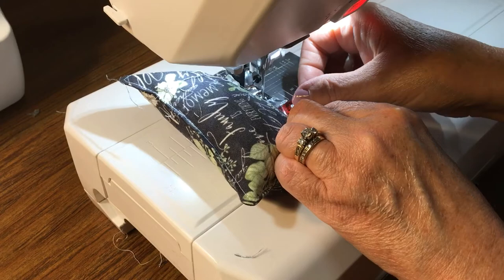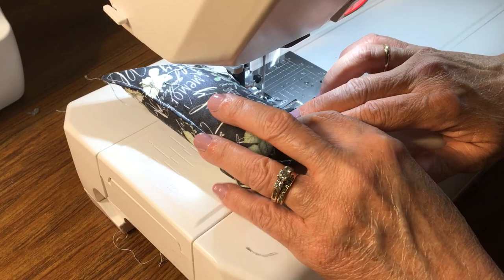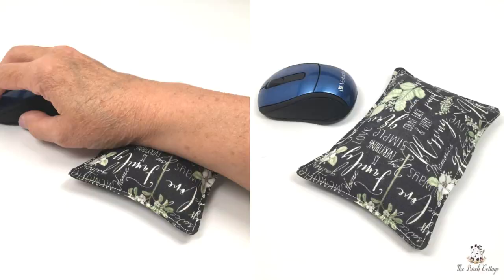One, to close the opening, and two, to add an extra seam. This extra seam will help to secure your stitching and keep your rice inside your wrist rest. Then once you have that done, your wrist rest is ready to use.